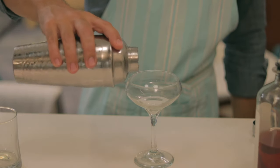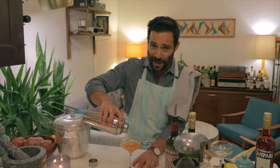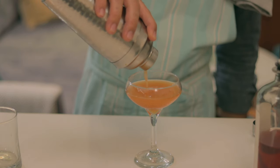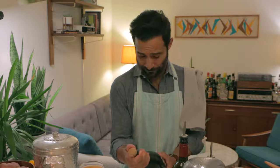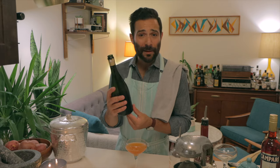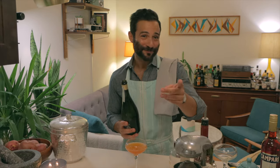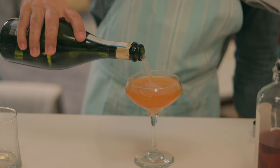Next step, pour the contents of your mixer into just a really fun glass — any glass that you really love. I'm going to save some room on the top, and I'm going to tell you why. It's the Roaring Twenties, time to pop some Prosecco. Your Prosecco is popped. Give it a good pour, will ya? Don't be shy.